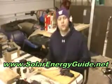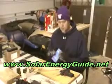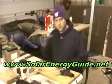Hello, my name is Craig Chalkman and welcome to Create Free Energy. Today I want to talk to you about installing your tabbing on solar cells.